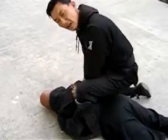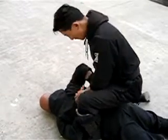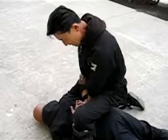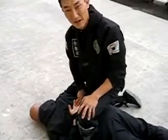Because of this pain, they'll cooperate. From here, you can verbally command that they give you their other arm. Put it to the back. Make sure that this leg raises here to protect your groin. From this position, go ahead and handcuff them. It's a simple technique.